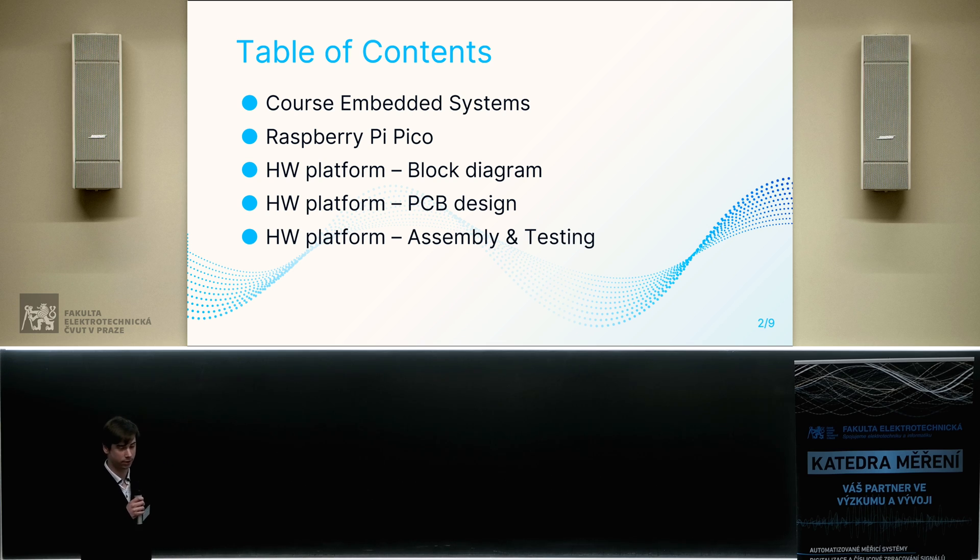At first we'll discuss why we did this project, then I'll move to the Raspberry Pi Pico board, and then I'll introduce the hardware platform and its block diagram, PCB design, and its assembly and testing.